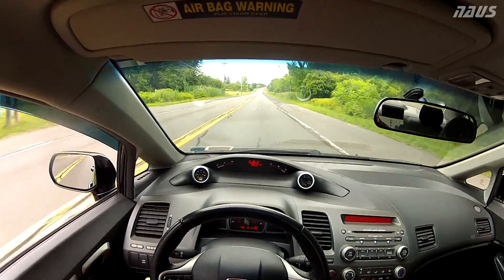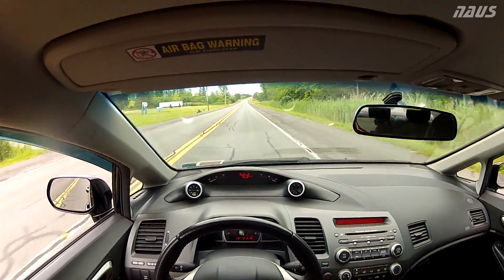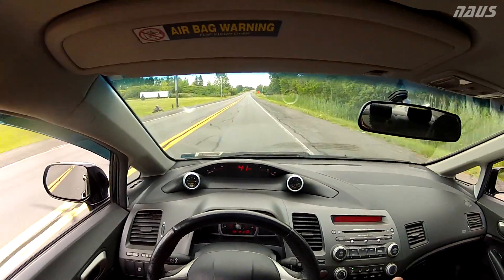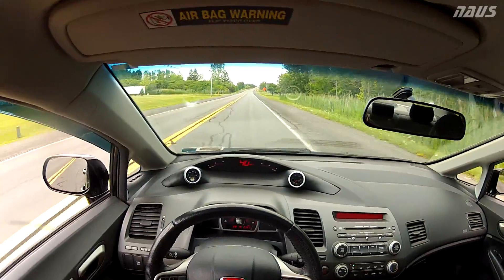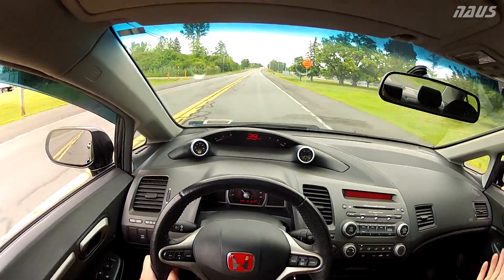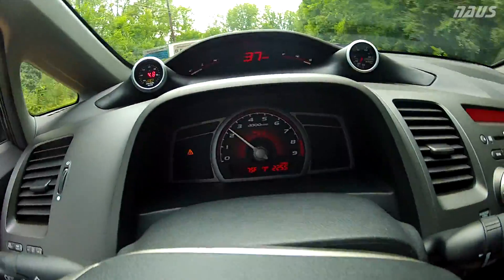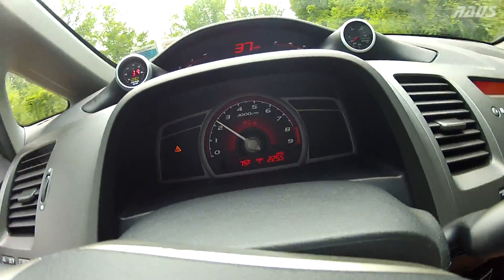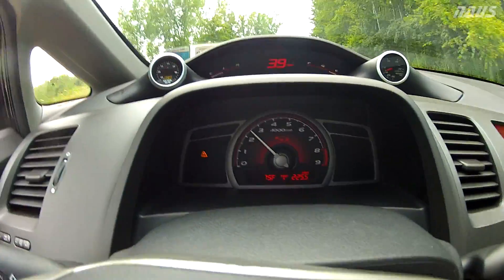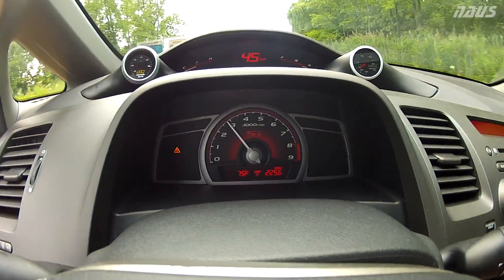My foot was to the floor and it didn't bounce off the rev limiter — it was close to 8,000 rpm, it just stayed constant. Then I put my foot to the floor, left it there, and shifted to third and it just dropped right back. I'm gonna take the camera off my head and hold it so you can see the tachometer better during the no lift shifting.